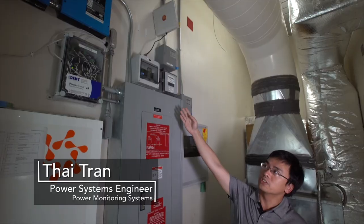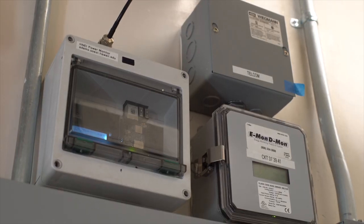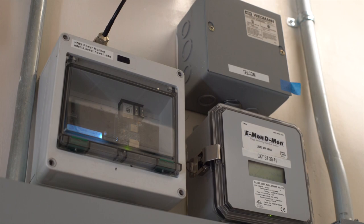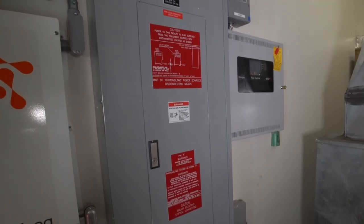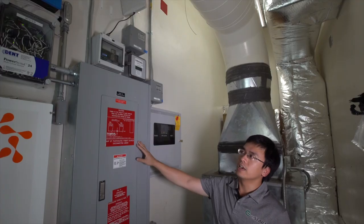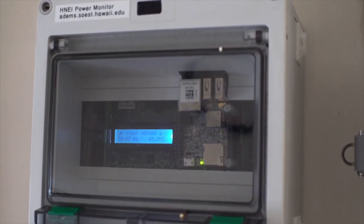Up here we have our power monitor device that is deployed at the front building. We are sending the data back using this Wi-Fi antenna to our server at HNI. The device is connected to the main breaker here to monitor the power usage at this building, and we are comparing it to these commercial meters to see what is the accuracy of our device.